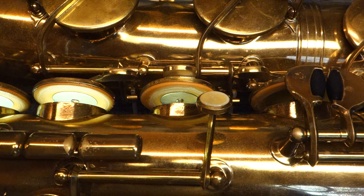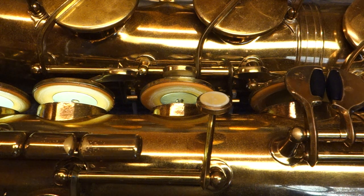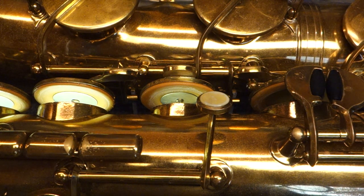So if your saxophone is a Dynamic Action but it doesn't have these integrated resonators, it doesn't mean that they were removed — although they easily could have been, because that spud is only soft-soldered into the back of the key cup. But I think sometimes they just didn't come with them.